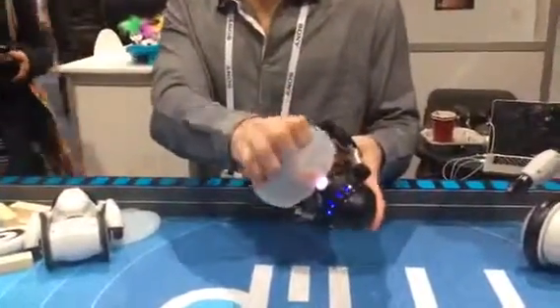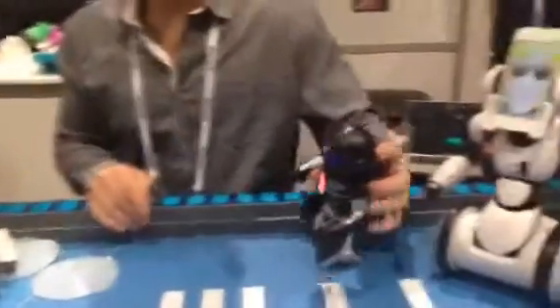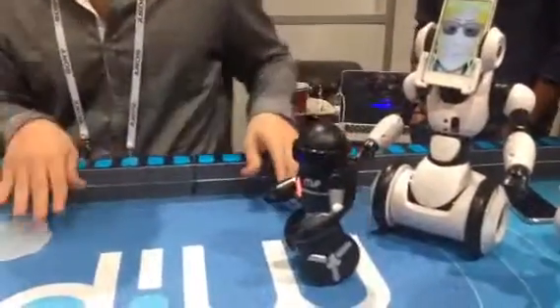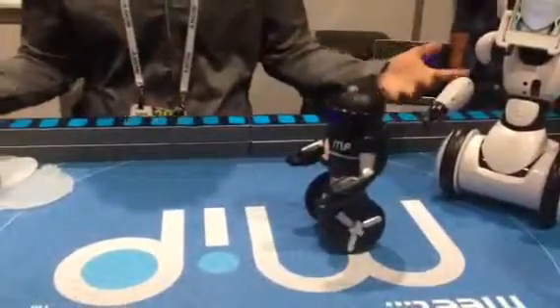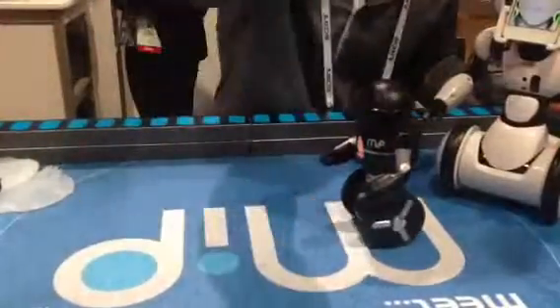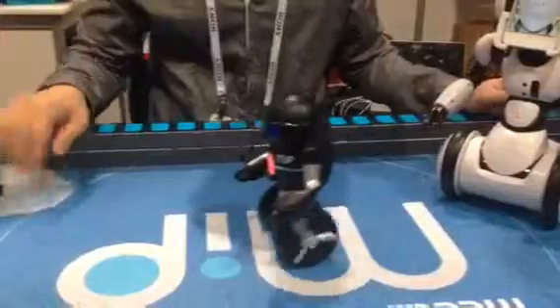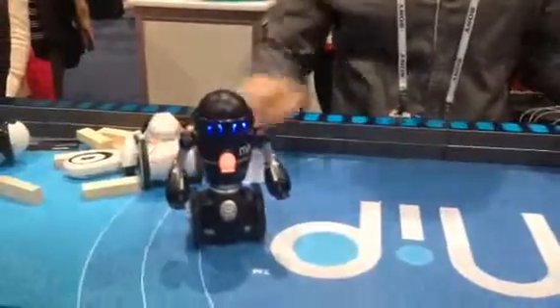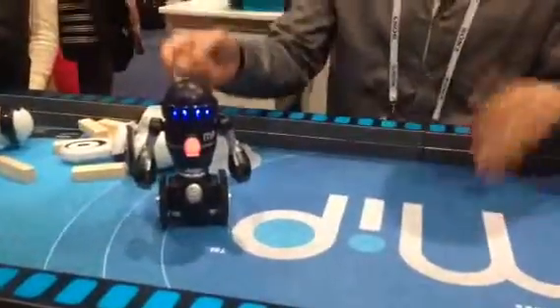Another really cool feature about MIP is called Trix. When MIP is in Trix mode, it shows red. He'll start flashing, which means he's ready to register your commands. I just told him forward, left. He'll recreate the sequence. You can program up to 200 moves in a row and he'll remember all of them. You clap twice or tap his head two times, and he'll recreate it.